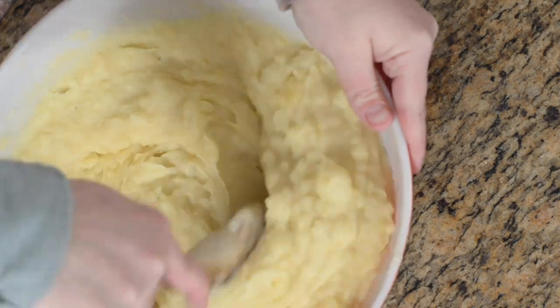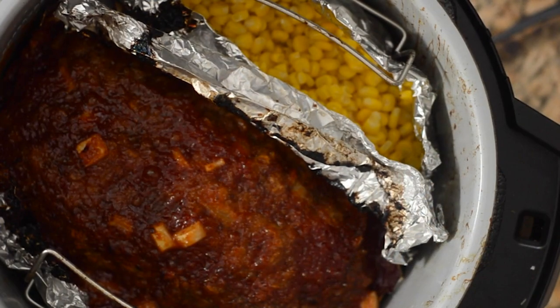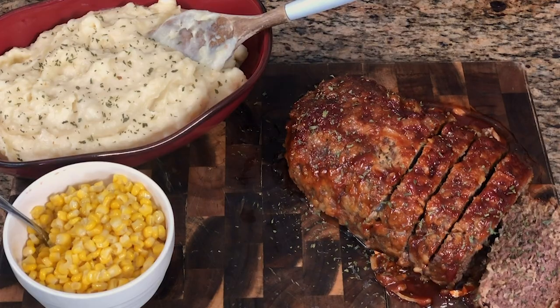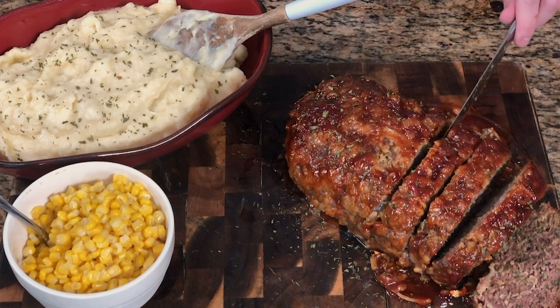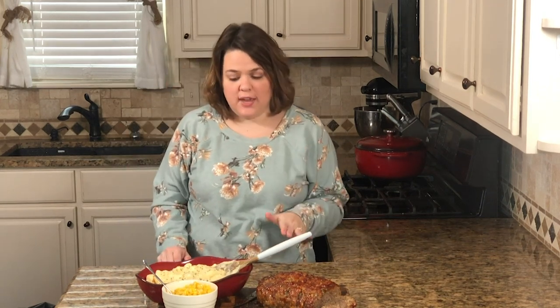The potatoes are all mashed and ready to serve with our corn and meatloaf. You can see the meatloaf and corn are done. This can be served family style — put mashed potatoes, corn, and the sliced meatloaf on a platter. The sauce creates a kind of candied top on the meatloaf. I also like to add parsley on top — makes it a little prettier. Dinner is all ready to go!